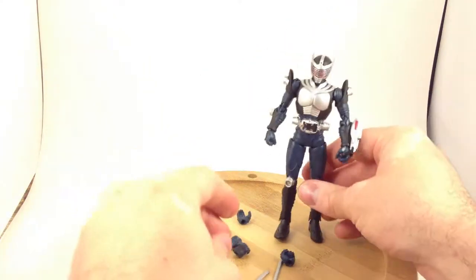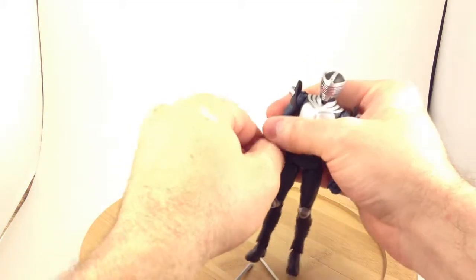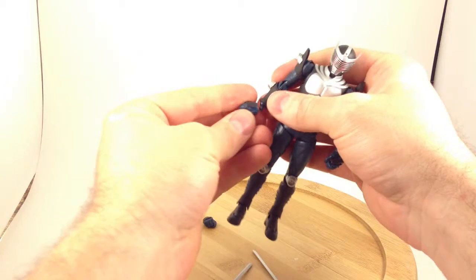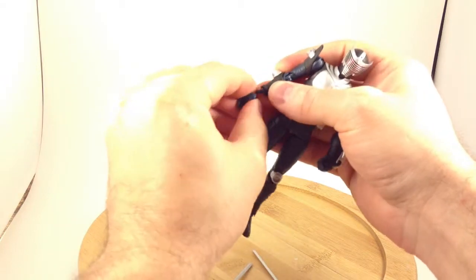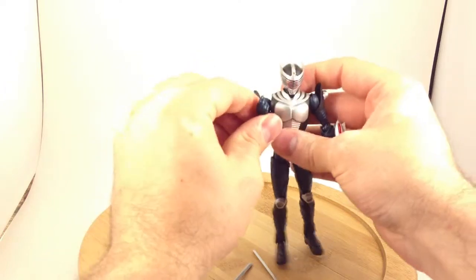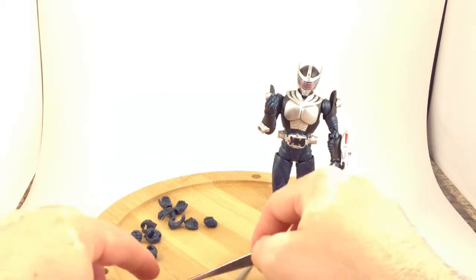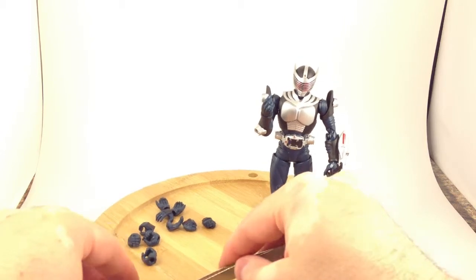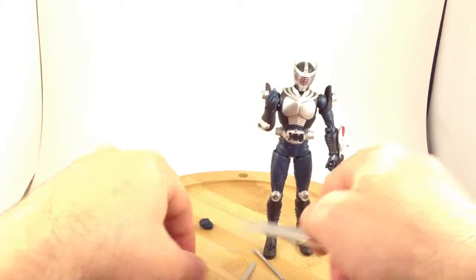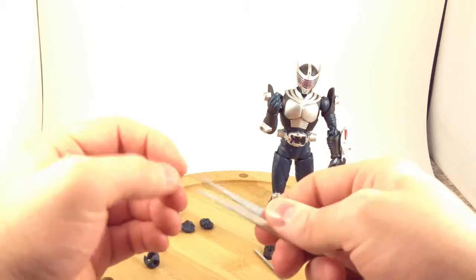There he is with the visor. Let's move these hands out of the way and give him his card holding hand. Now, unlike all my other Ryuki figures excepting Ryuki himself, I opened the advent cards despite their tininess. He comes with three cards.